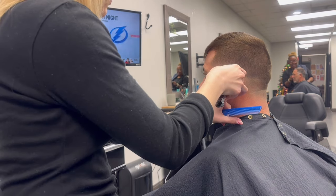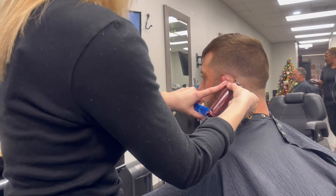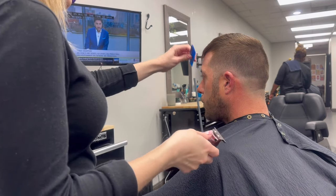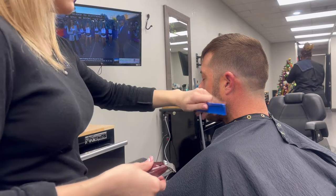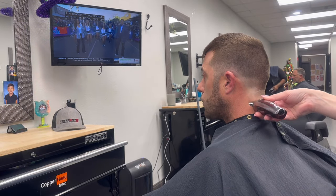Starting with the lineup, I'm going to go around his natural hairline — not really digging in, just bringing it out — a c-shape over the ears, and then checking the eyebrows and the ears.